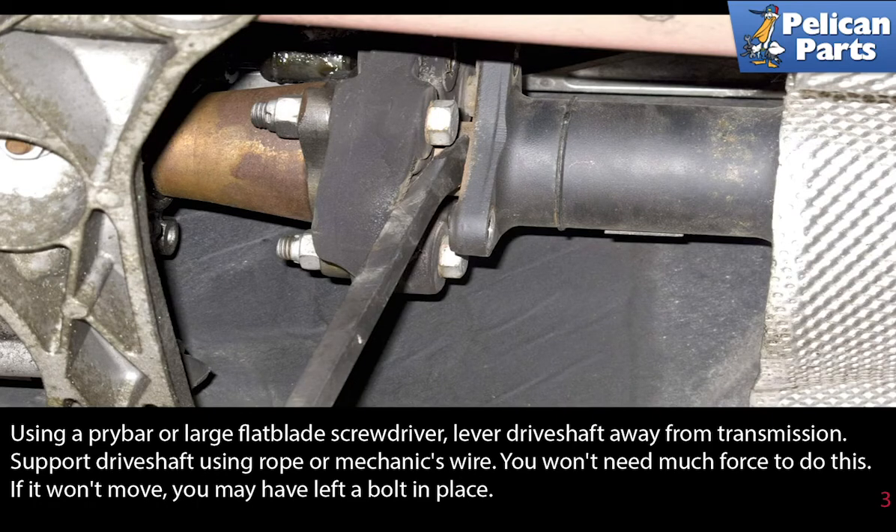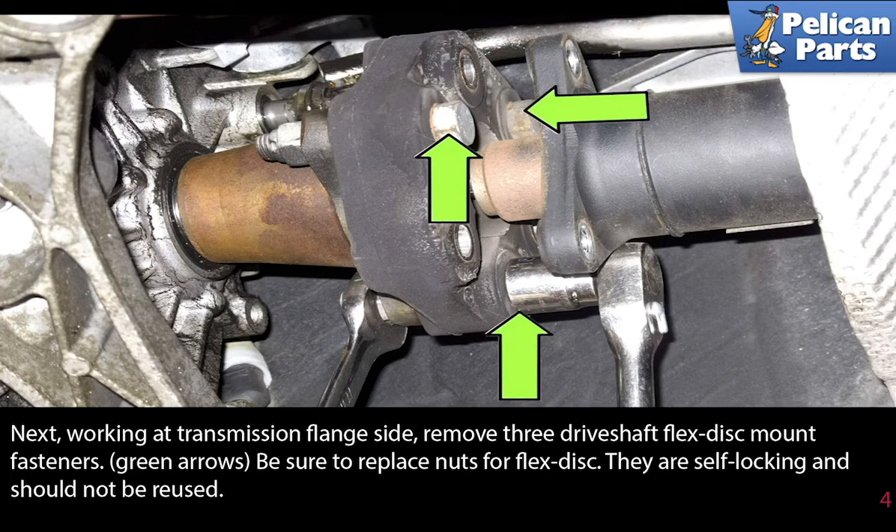You won't need much force to do this. If it won't move, you may have left a bolt in place. Next, working at the transmission flange side, remove the three driveshaft flex disc mount fasteners, indicated by the green arrows. Be sure to replace the nuts for the flex disc — they are self-locking and should not be reused.